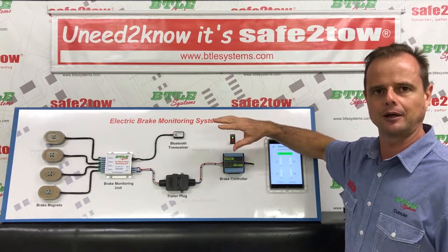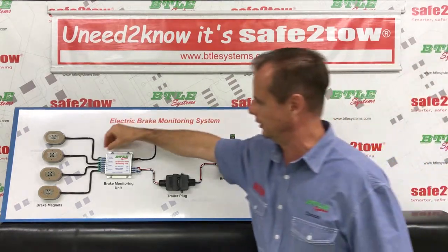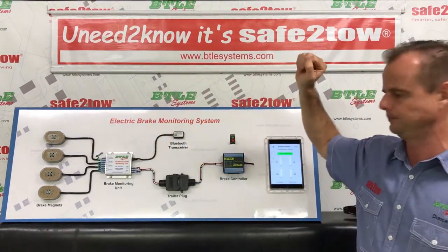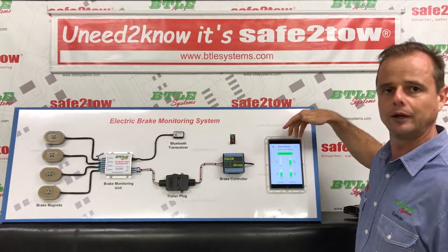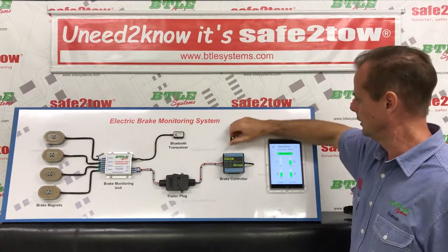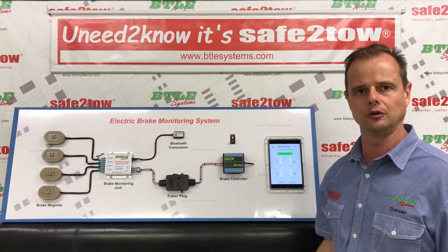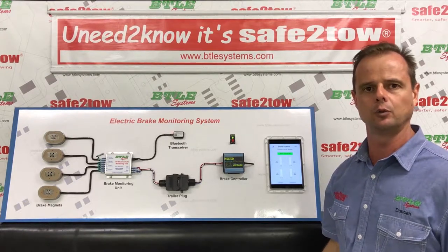Now if at some point through the day you pick up a stick or a rock off the road and break one of your brake magnet wires - I'll simulate that here by disconnecting it from the brake monitoring unit - again we apply the brakes and in a one-second glance we can instantly see that we've lost power to one brake magnet. So in its most basic form, that's what we intended the Safe to Tow system to do: to give you peace of mind that electrically your electric brake system is working correctly.